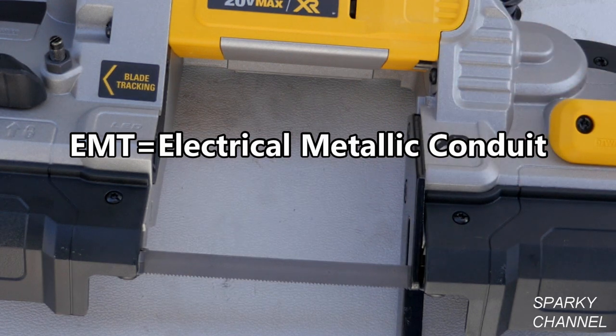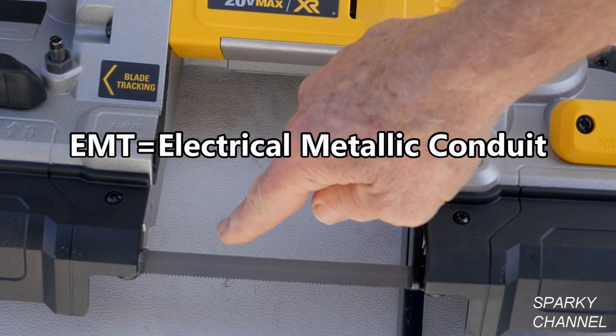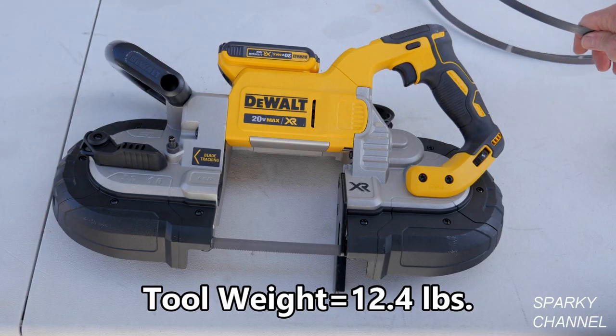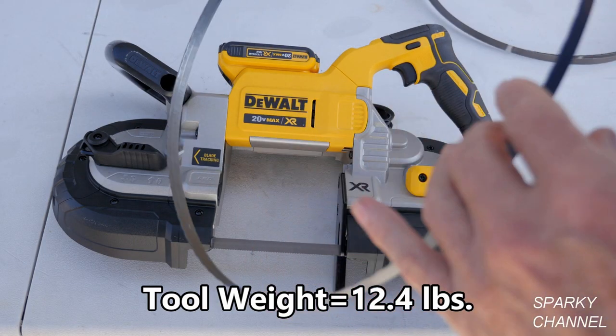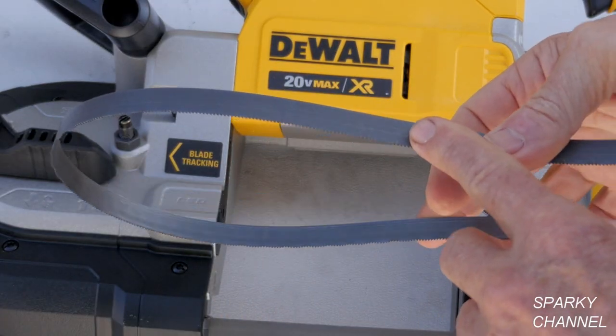This will cut your EMT and so forth quickly, so it's an excellent size for cutting EMT. If you have something a little thicker you want to cut, you might want to go with an 18 TPI, for instance.